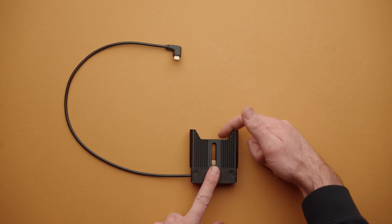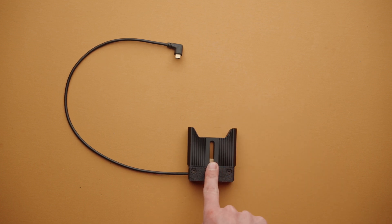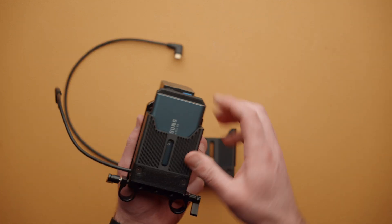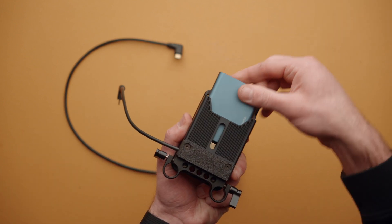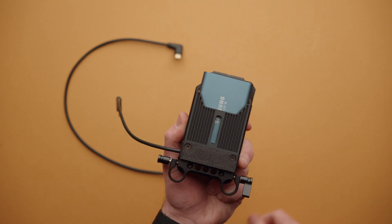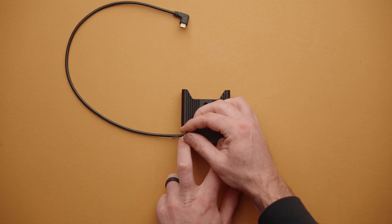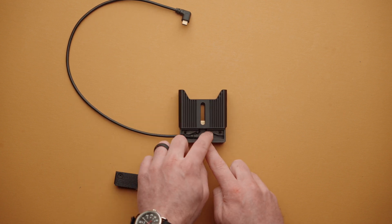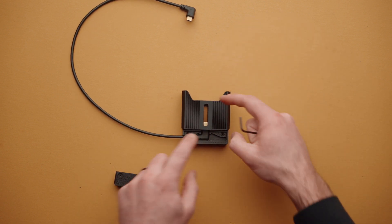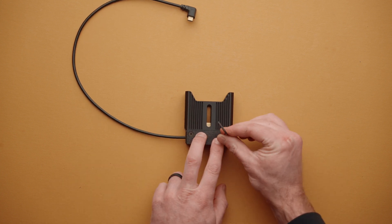If your SSD is not seating properly or not connecting to the USB-C connector inside CineDock, there are a couple of things to try. First, try flipping your SSD around the other way — for example, with a T5 drive, sometimes it doesn't fit in one direction, so flip it to the other side and see if that solves the problem. If it doesn't, remove the two screws on the front of CineDock, remove the plate so the cable is a little more loose, insert the SSD, then replace the cover and tighten the screws down with the SSD installed.